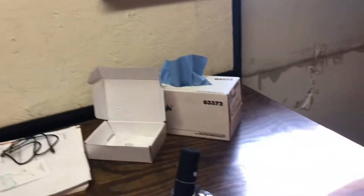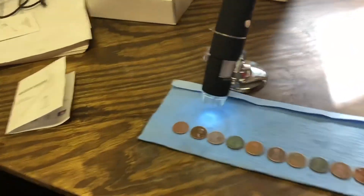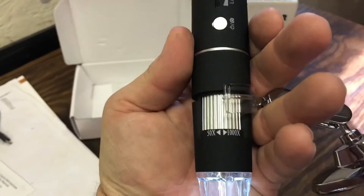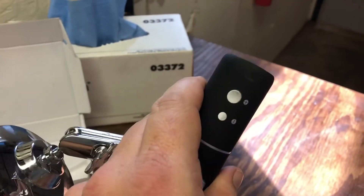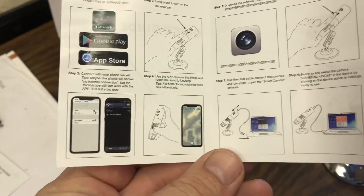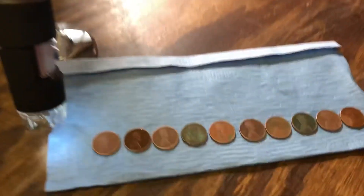Hey everybody, what I'm showing today is this little digital microscope. I picked this one off Amazon — I think it's called the Maxi, though the name isn't written on it anywhere. This one does supposedly 50 to a thousand times zoom. You can adjust the LED light brightness, increase the resolution, and use your phone to take pictures or record videos. I found it easier to line the coins up and then slide them underneath the camera one at a time.